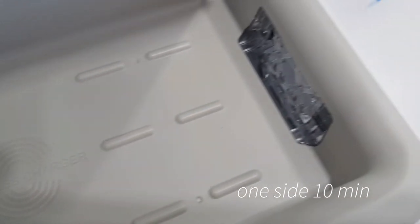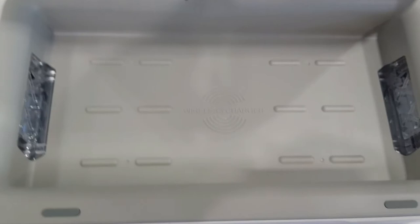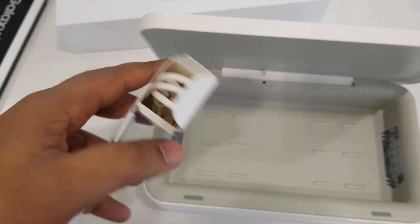It's recommended to sanitize your phone from both sides — once one side is finished, the next side will take another 10 minutes. So you can sanitize your full phone within 20 minutes. It's a pretty simple process.